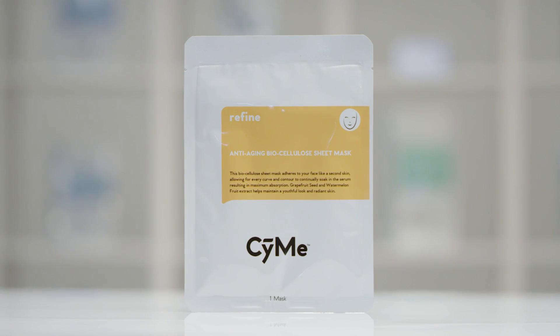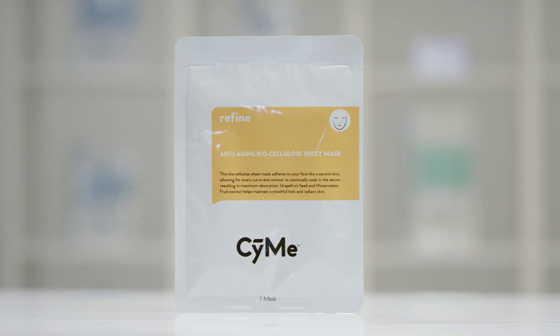A nice anti-aging mask would be our anti-aging biocellulose mask. This is a sheet mask that has biocellulose in it — it's like second skin. It's going to adhere to your skin while hydrating, refining, and combating those fine lines and wrinkles.